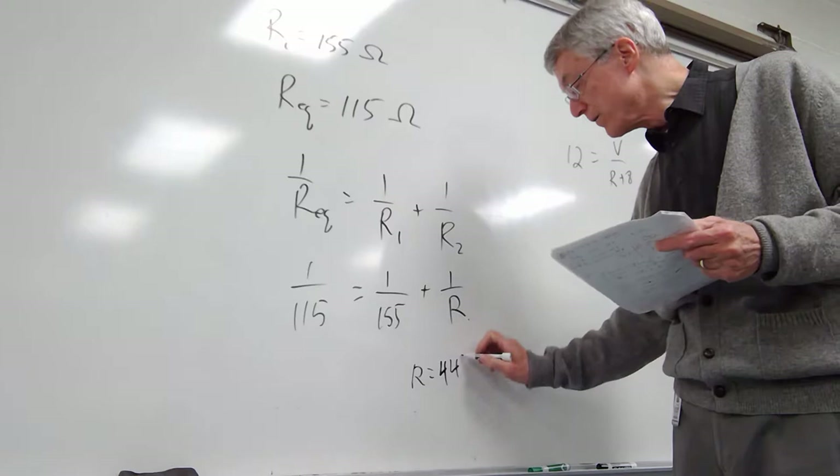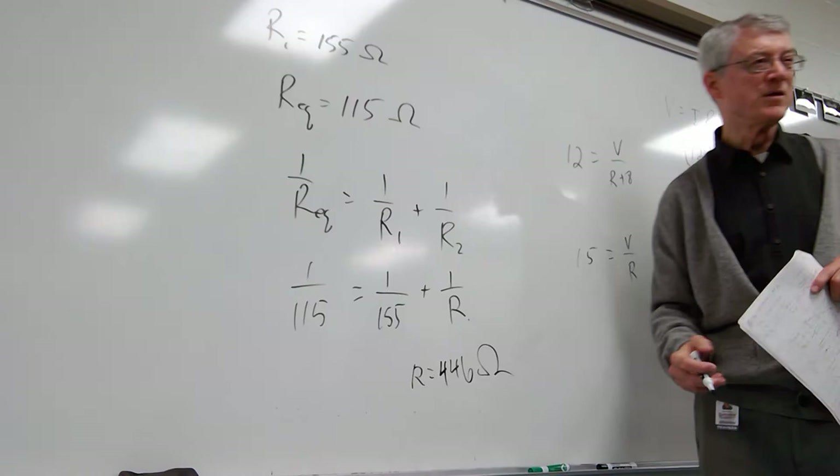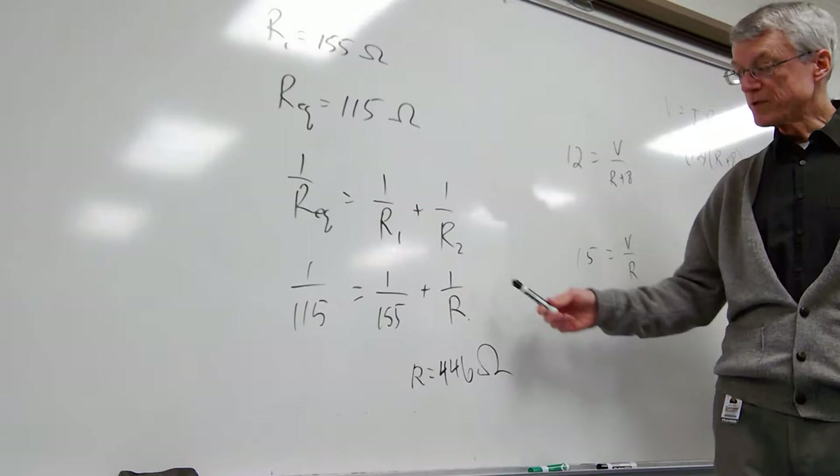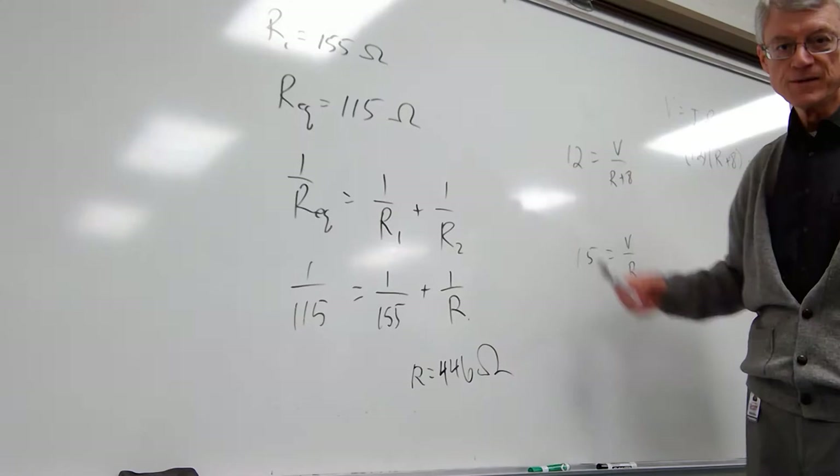So if you're getting this but still getting the wrong answer, you're just doing the math wrong, so figure that out — or come see me and I'll help you. The physics is simply realizing if it's parallel, you've got to plug numbers in using 1 over R.